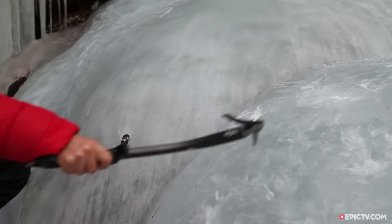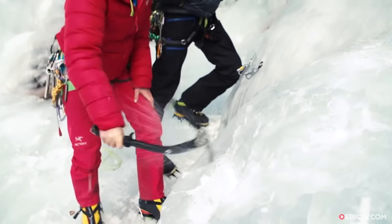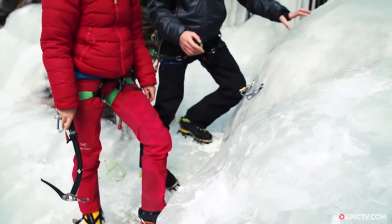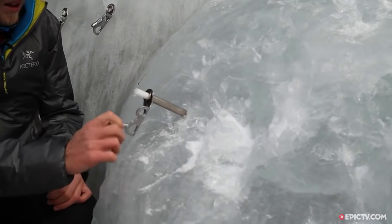Obviously if there's a lot of ice, for example here, I can just clean it. And then here, for example, this would be a very good spot to put your ice screw in.